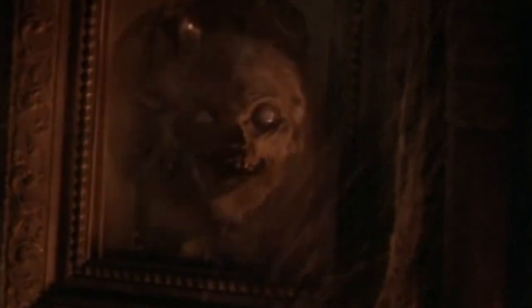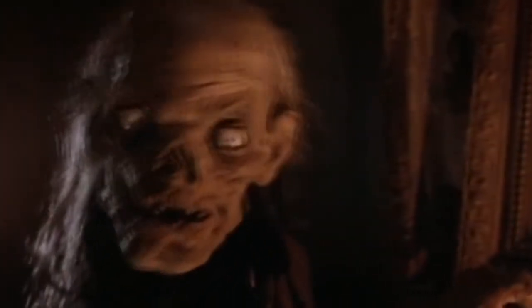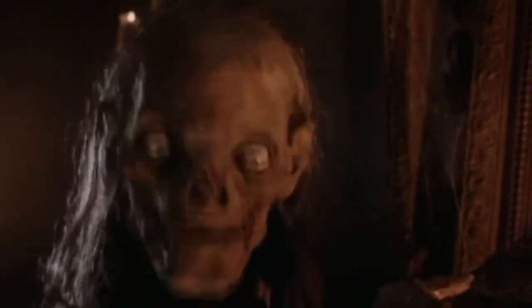Mirror, mirror on the wall. Who's the fieriest of them all? Looks like I just bought seven years' bad luck.